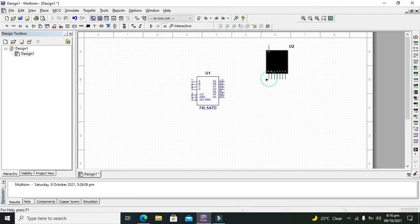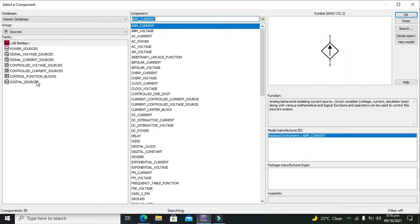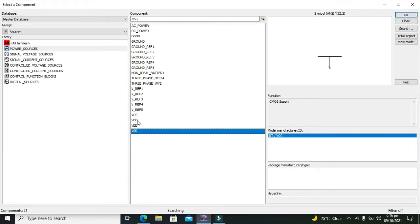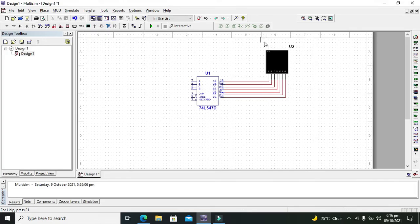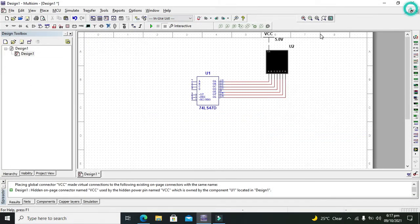Now we need to connect its pin A with pin 13, B with 12, C with 11, D with 10, E with 9, and the last with 14. We also connect the common anode pin with VCC, so we will place VCC here.